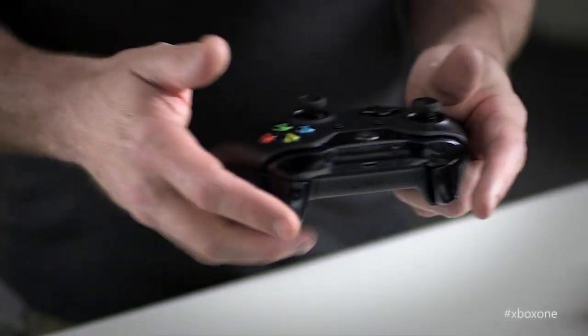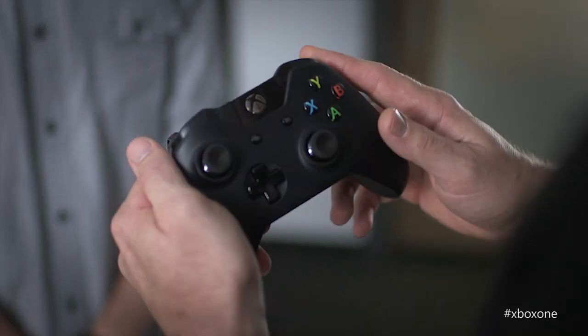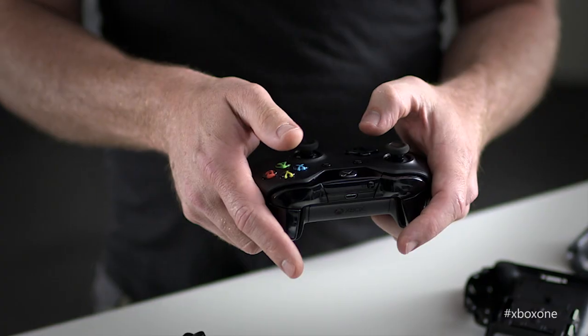I want to talk to you about three things: precision, comfort, and realism. Core gamers know there's a lot of different ways you hold the controller. As a first-person shooter guy, I'm really about how fast can I pull this trigger? How fast can I hit this bumper to active reload? Having those experiences, you understand what's important to a core gamer and what's really going to influence their gameplay.